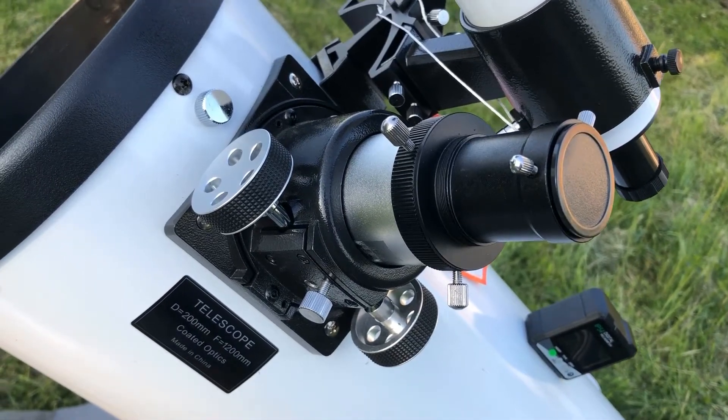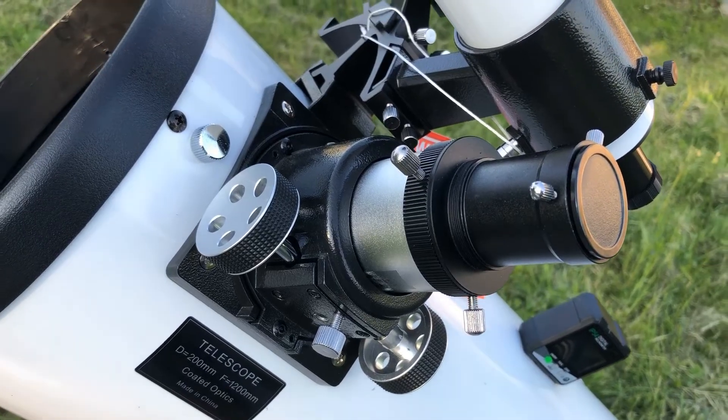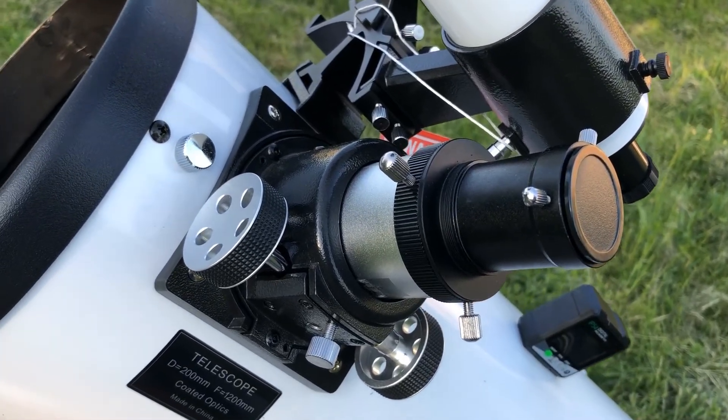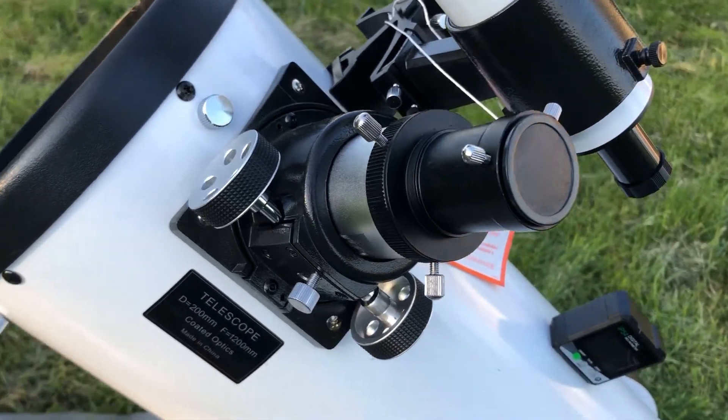The next important part is the focuser. It comes with a metal 2-inch Crayford style focuser with a 1.25-inch adapter, which means you will be able to use 99% of eyepieces on the market for telescopes.